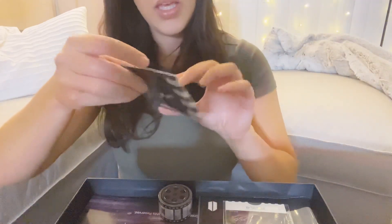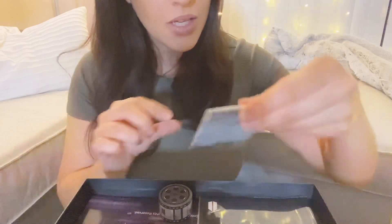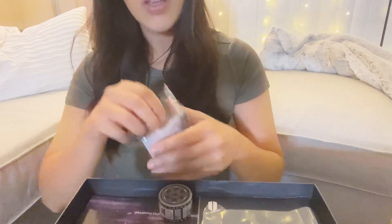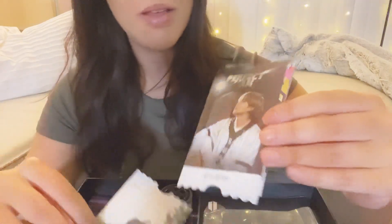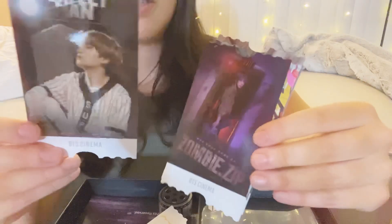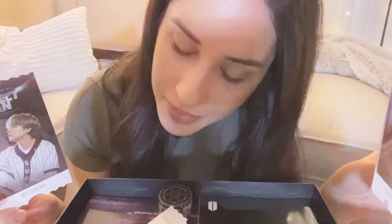Oh, and it comes with a little pin — a BTS ticket pin. Oh, that's so cute! And it comes with — what is this? BTS Cinema! So it comes with little movie tickets. They're glossy too! Here's RM, this is Taehyung, no — Suga, really?